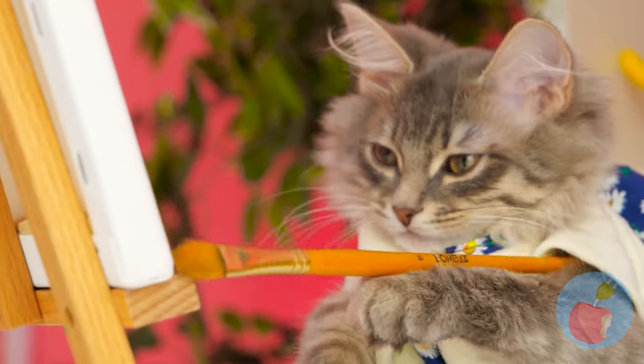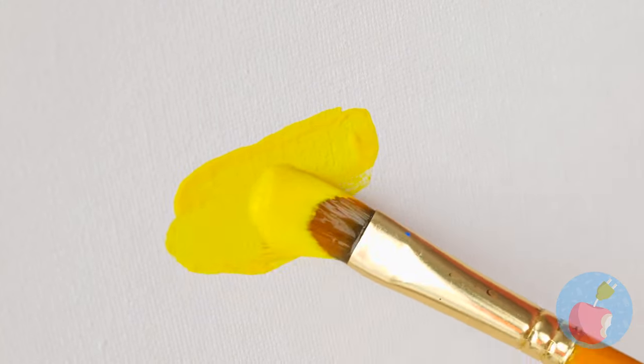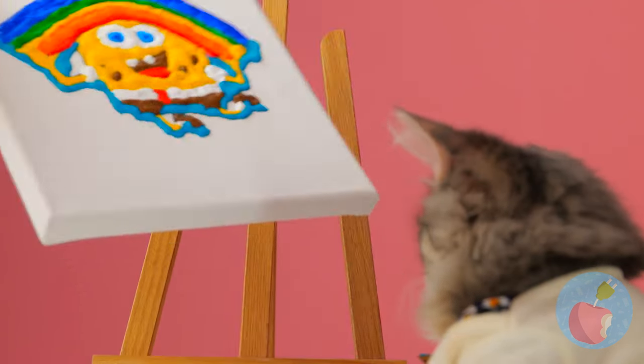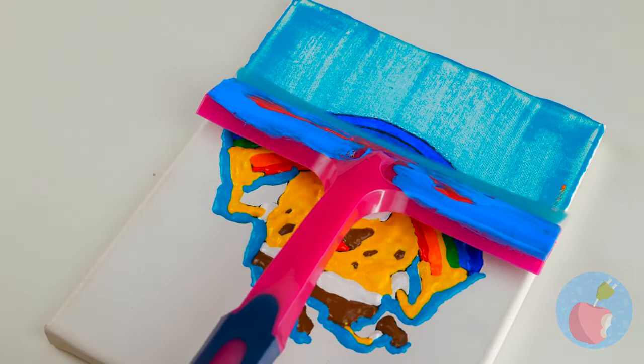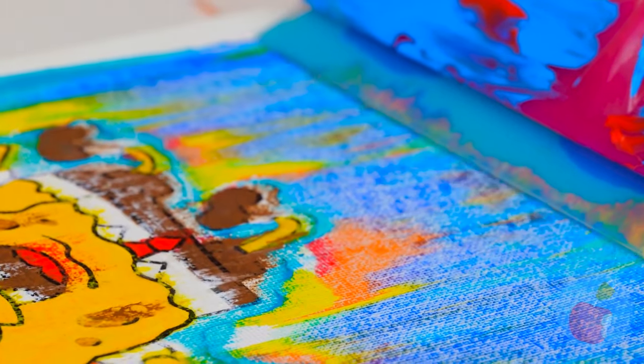The artiste at work! Let's add some red, yellow, blue... It's Spongebob! I knew that cat had good taste! Time for sponge to meet squeegee - gotta love that underwater work!